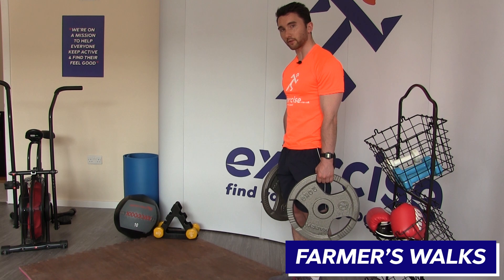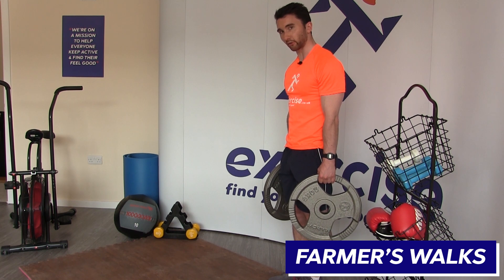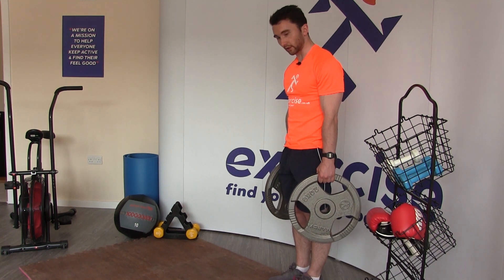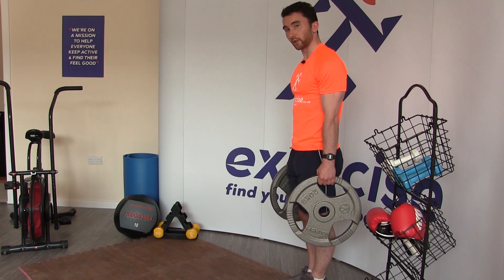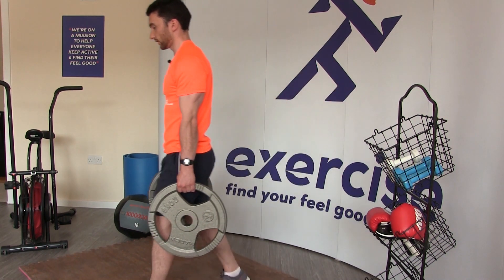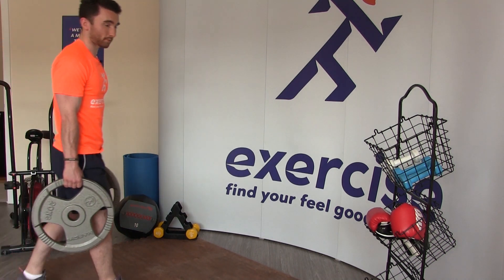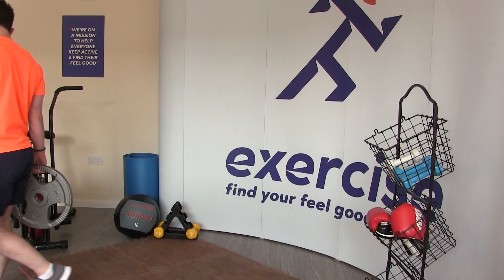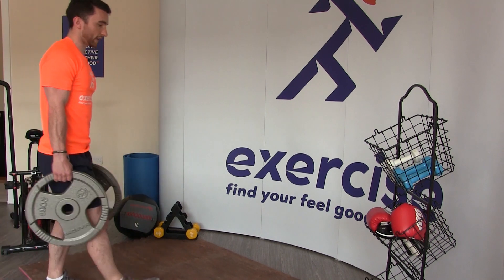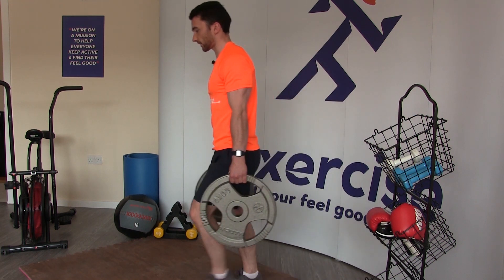First up we have the farmer's walk, which doesn't look like a forearm exercise but when you get into it, it really feels like one. You just need a couple of reasonably heavy weights at your sides. All you're going to do is walk a couple of lengths and turn around again. You can walk as far as you possibly can and just keep looping until your forearms can't take any more — and you will start to feel the pressure there.